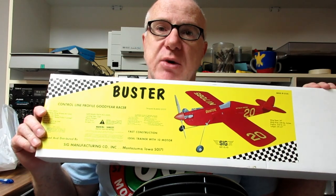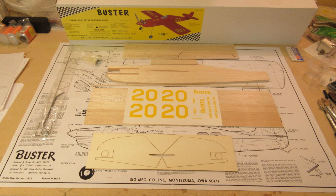In this video, we'll build the SIG Buster kit, one of the two planes eligible for the LA-15 scale race. This kit is simple enough, but there are some necessary modifications to make.